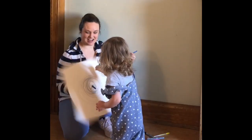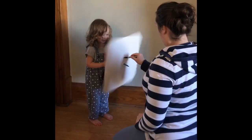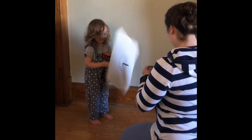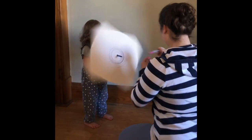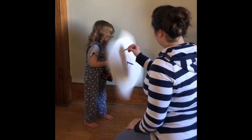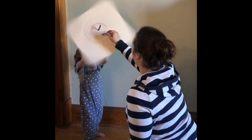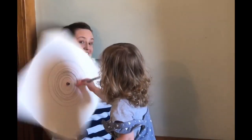Good job. All done. All done? Good job. Woo! Woo! It came out so bad! Come on! Dad!